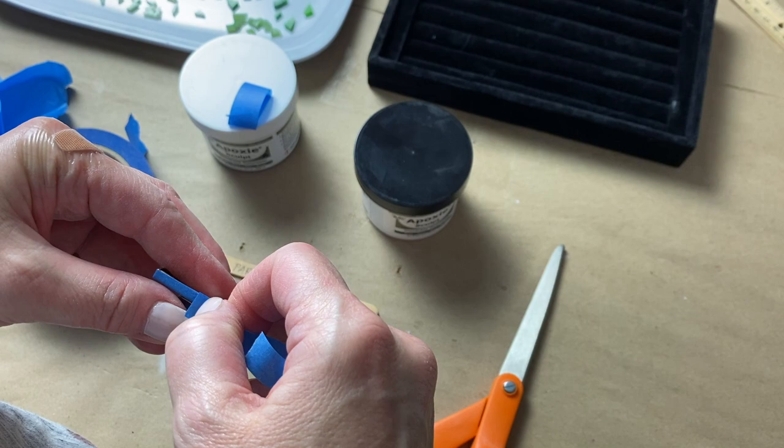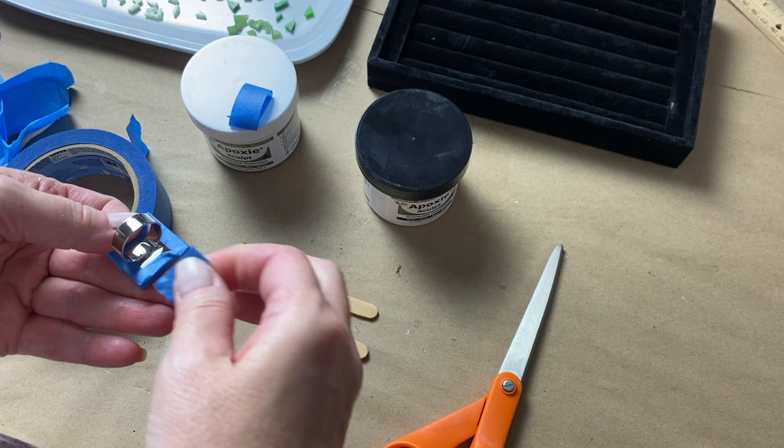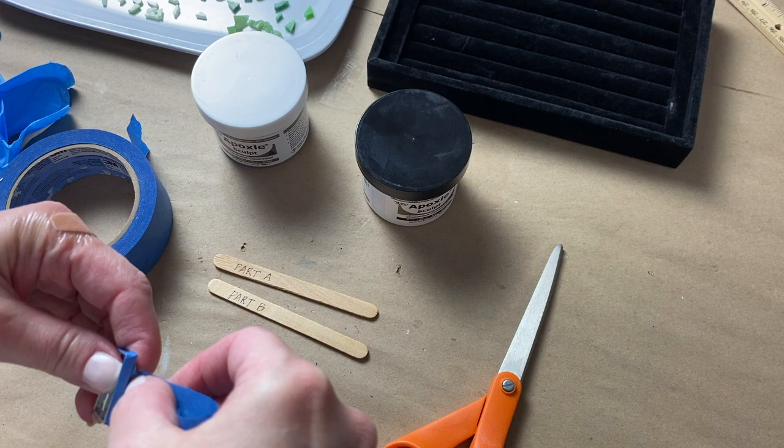In the mosaic rings video I also showed how I prepped the substrates so as not to get any epoxy sculpt on the outside of the rings. This is really important — you don't want to touch anything with gloves or hands that have handled the epoxy sculpt. I wouldn't use epoxy sculpt on a large project; there are other tile adhesives I would prefer, such as thinset mortar — not only easier to use in a larger quantity but also much more cost effective.